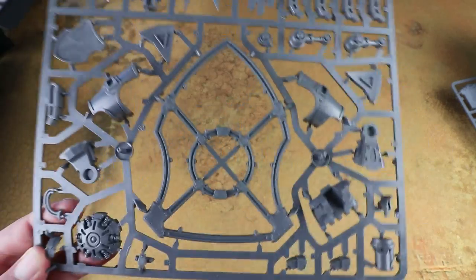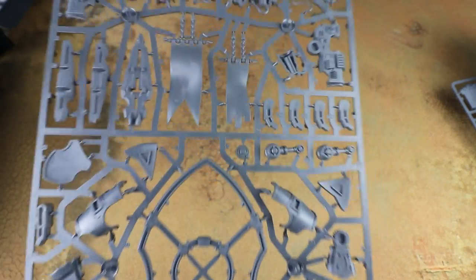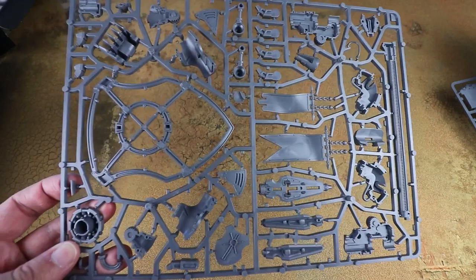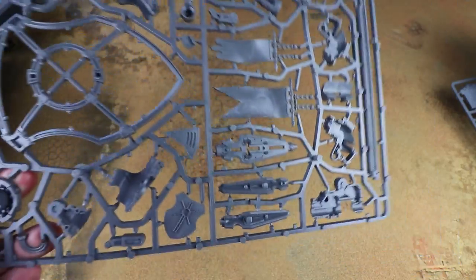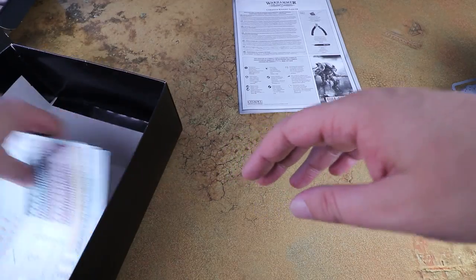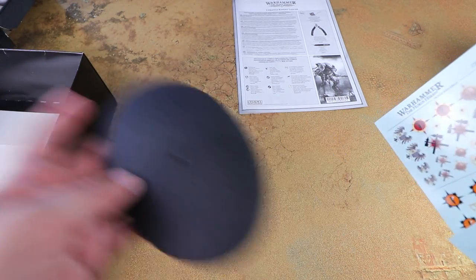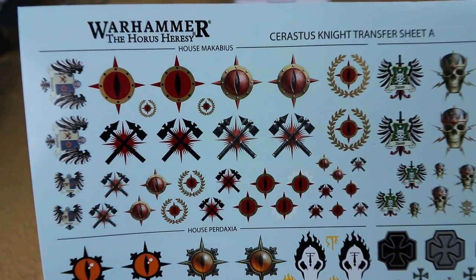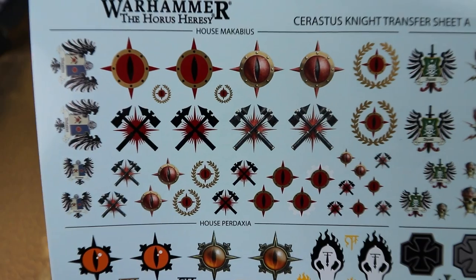I'm really looking forward to building this up. I have plans for a 30k House Malinax force to march alongside my Traitors, and I believe there are Malinax transfers on the sheet in the box. Popping that out, we get the instructions plus two new transfer sheets. The base looks like a standard Imperial Knight base — no surprises there.